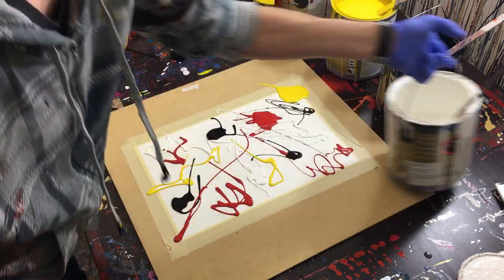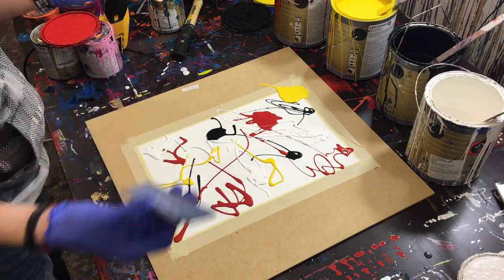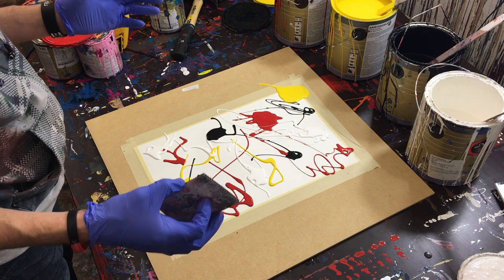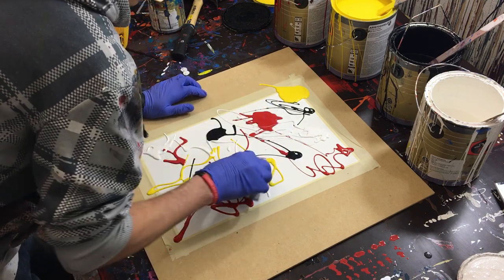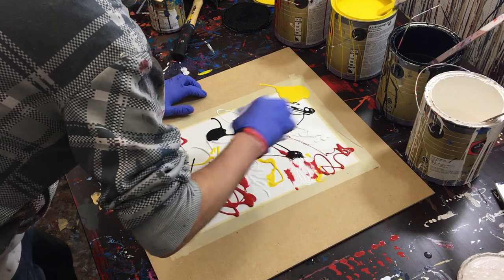That'll probably be enough paint. If it's not, we can always add more. If it's too much, you can't really take it off, so it's always better to have too little than too much.